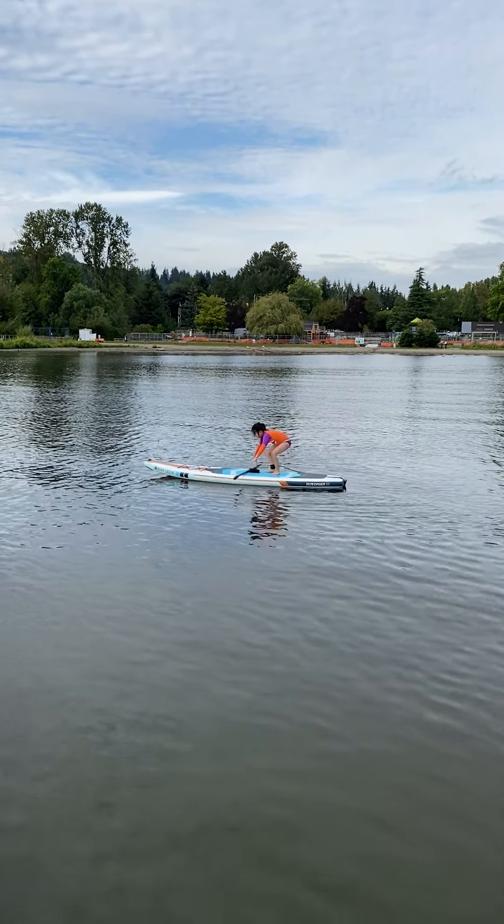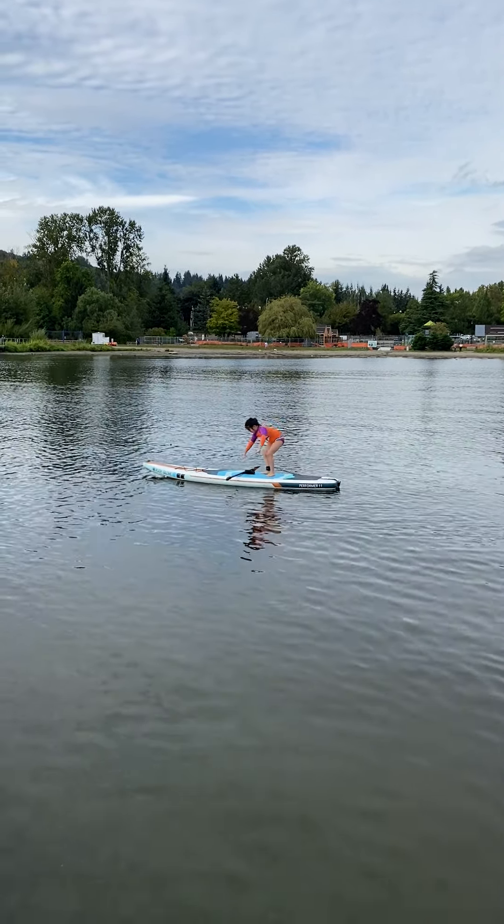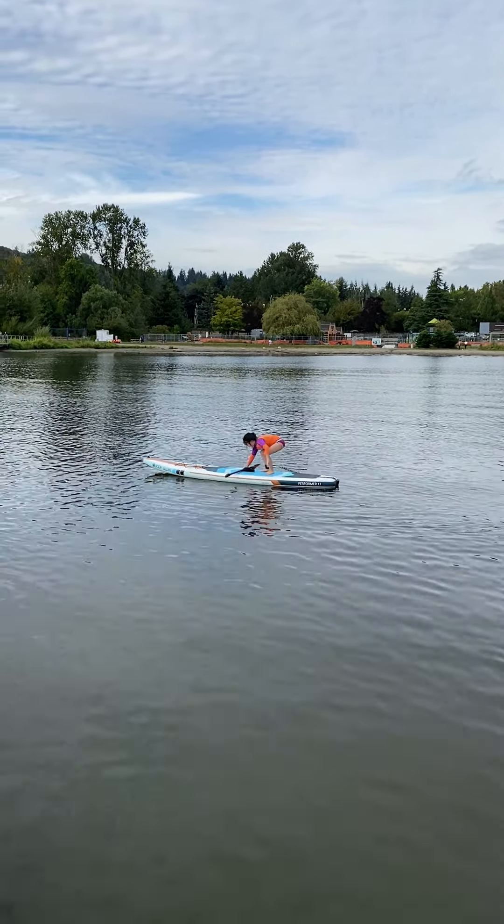A little bit farther in front of the thing. Now push on that with both hands. There you go, now you're standing up. Now grab the paddle. And to turn the paddle on one side, you'll turn the other way.